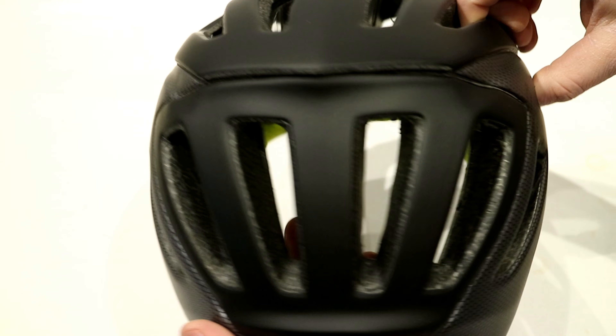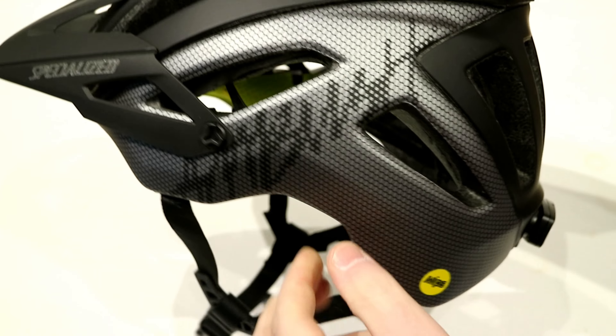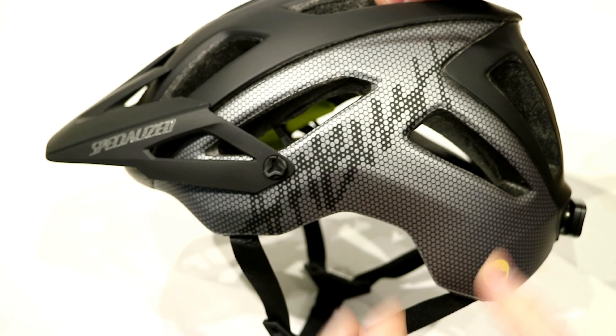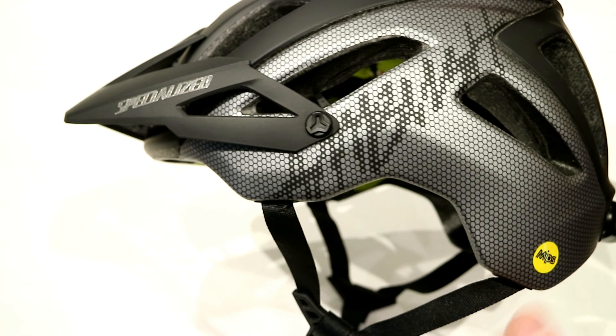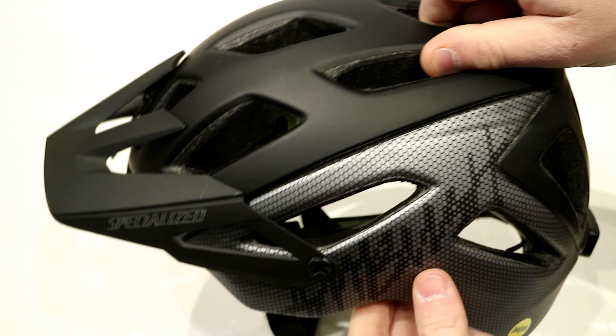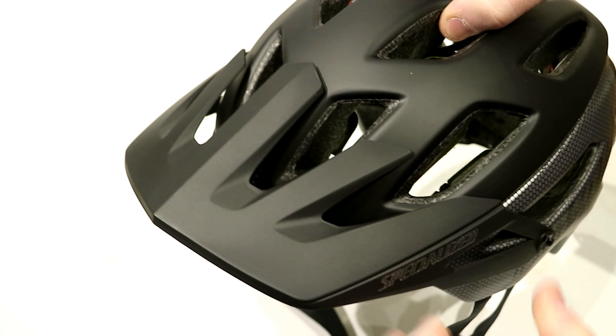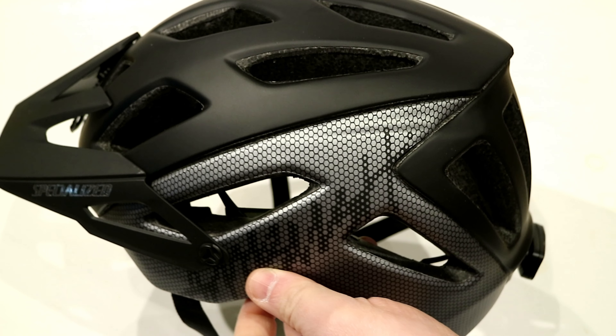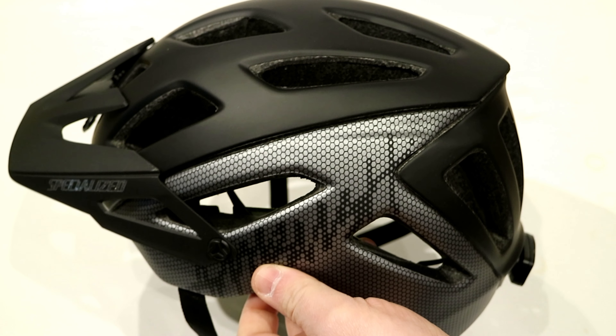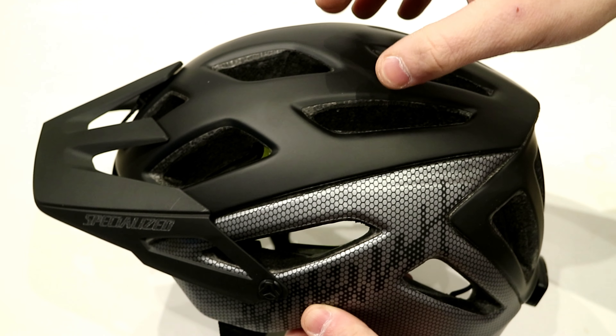The Ambush when it first came out was one of the lightest full mountain bike helmets available — one that comes down fairly far in the back, has nice full coverage, and also features a visor on the front. Part of how they achieved this was through an integrated internal EPS support structure.